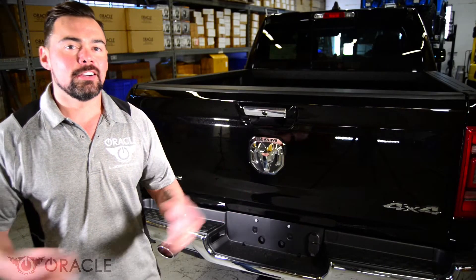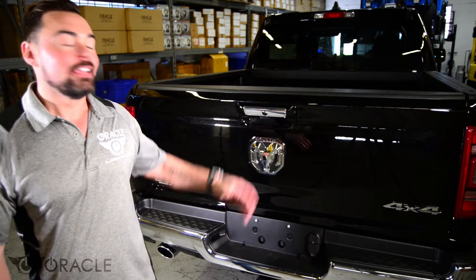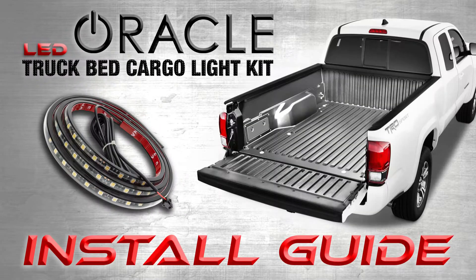Hey guys, Justin from Oracle Lighting here. If you're like most truck owners, you've probably experienced a time or two where you needed more light in the bed of your truck at night. Now Oracle Lighting has a solution for that: the Oracle LED Cargo Kit.